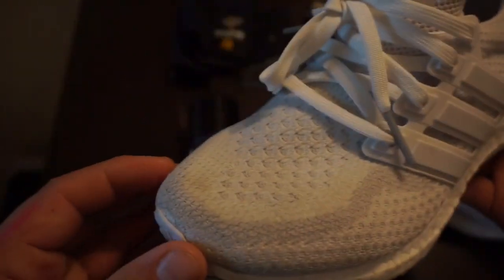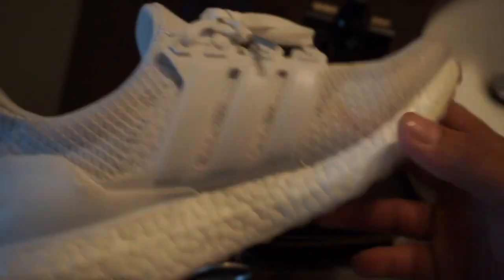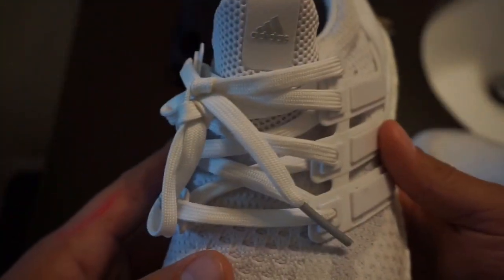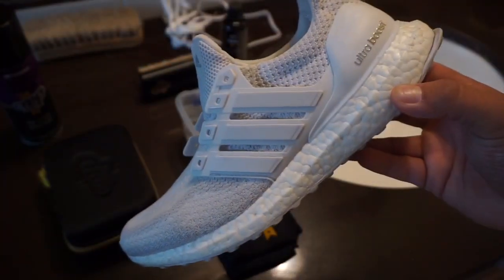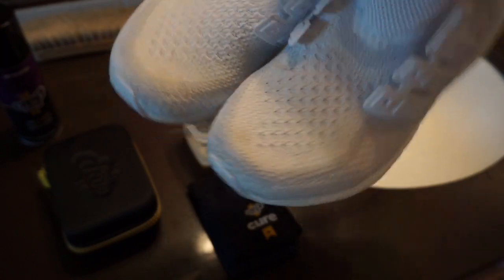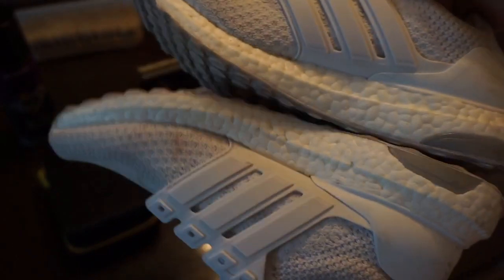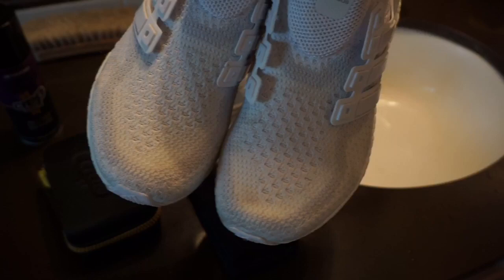This will be a review on the product. I don't get paid for any of this, so it will be an honest review. See a little stain right there — see if we can get that off. We'll take the laces off. So here are the shoes I'm going to be working with. I already took the laces off. There's a little dirt right there that you can see. I don't know how well you guys can see with this lighting, but they are pretty dirty, and they are white so they do get dirty pretty fast.